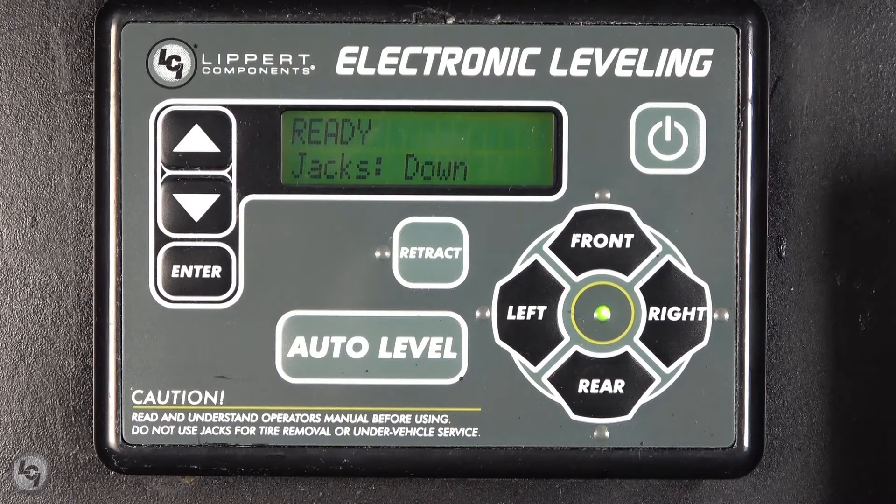Once it is complete, it will briefly say zero point set successfully and beep before turning off. At this time, you may turn the touchpad back on and test the system for proper operation.